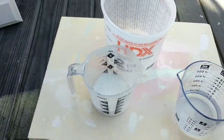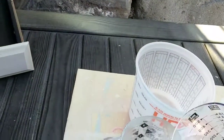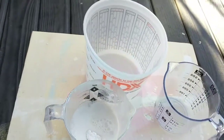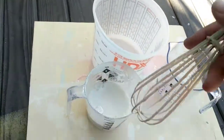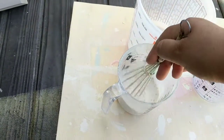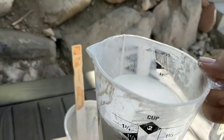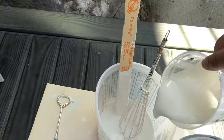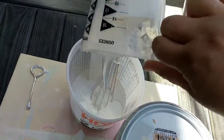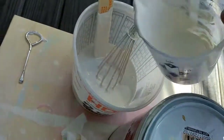I'm using my kitchen measuring cup to pour half a cup of warm water into half a cup of plaster of Paris, then just whisk it around until it dissolves. Then I've got a cup and a half of paint and I pour the mixture into the bucket with the paint and stir it up really well. That's your chalk paint concoction — so simple and easy.